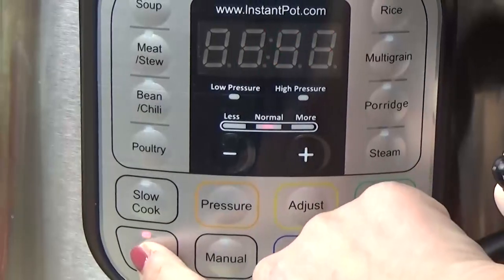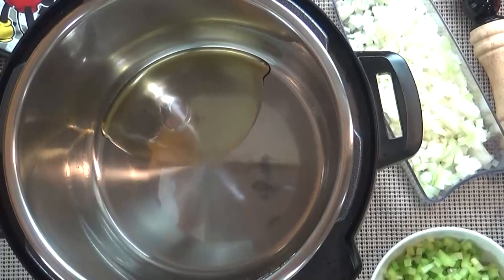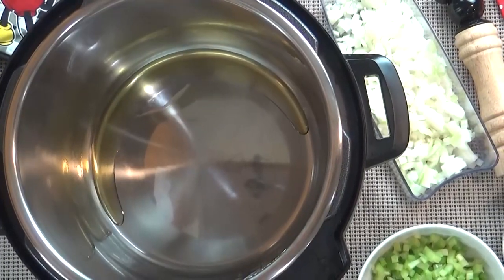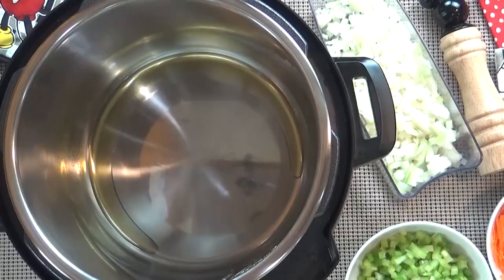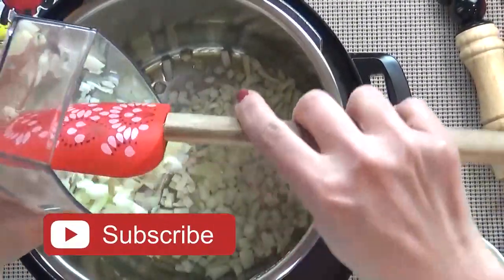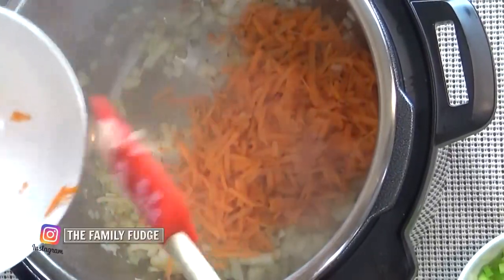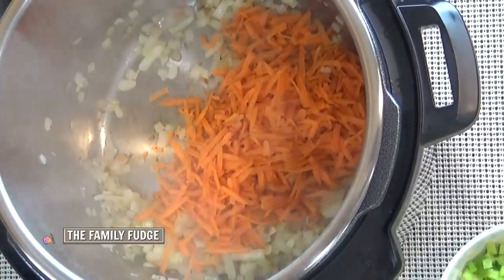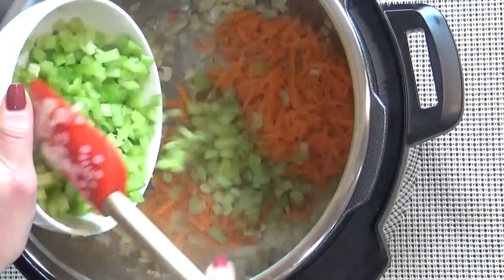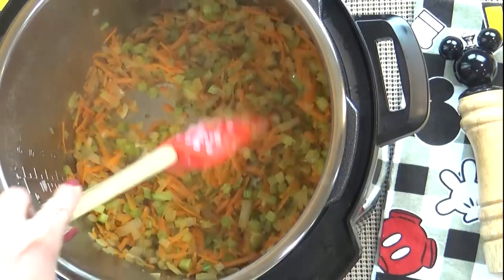I'm going to start by turning my Instant Pot to sauté. Next, I'm going to add about a tablespoon of olive oil to the bottom of my pot and give it some time to warm up. To this, I'm going to add one medium yellow onion, finely diced. Next, I'm going to add my carrots and my celery — about one cup of grated carrots and one cup of finely diced celery. I'll give this a stir and sauté for one minute.